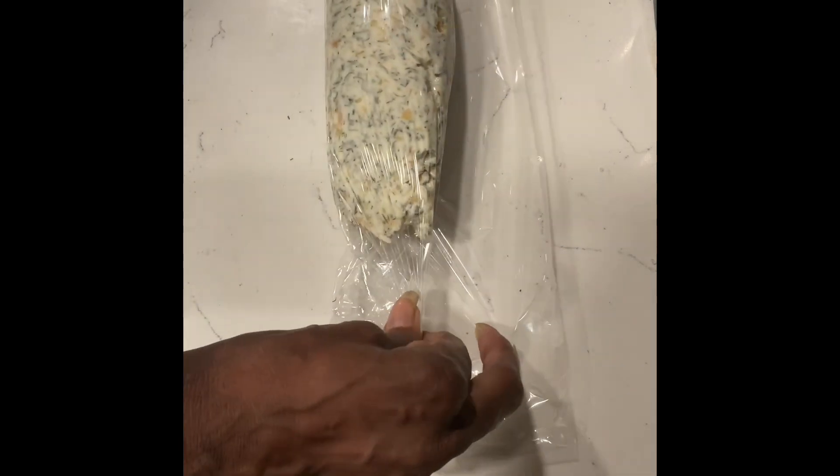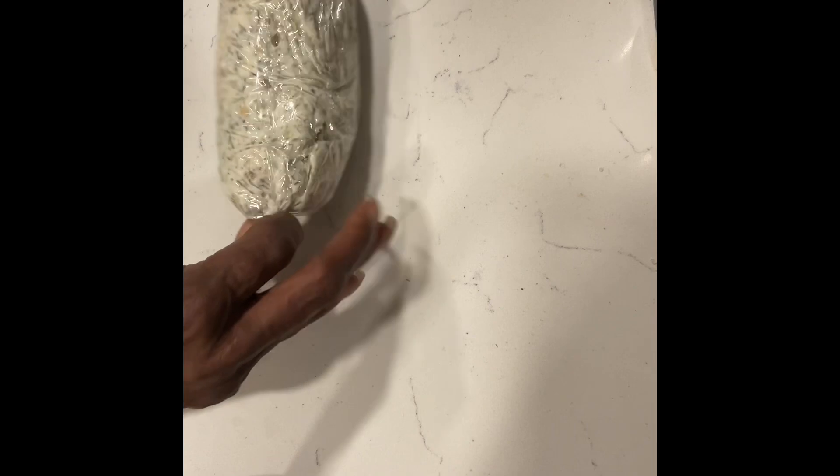Now that all the mixture is in the plastic wrap, you're going to roll it and tighten it at the same time. Then you roll it and squeeze the sides to form a log.